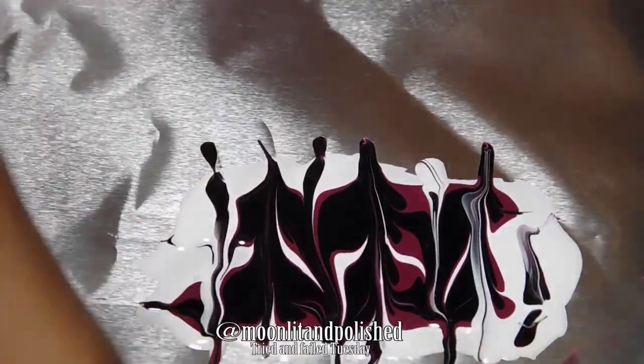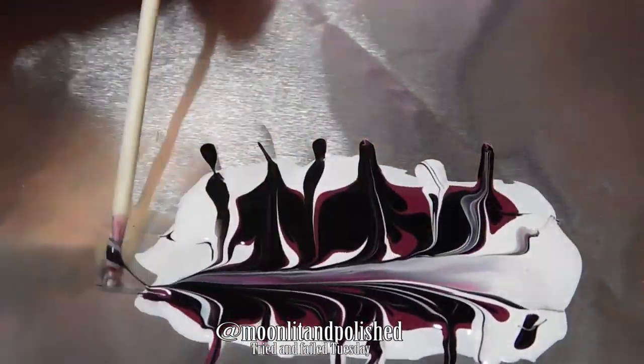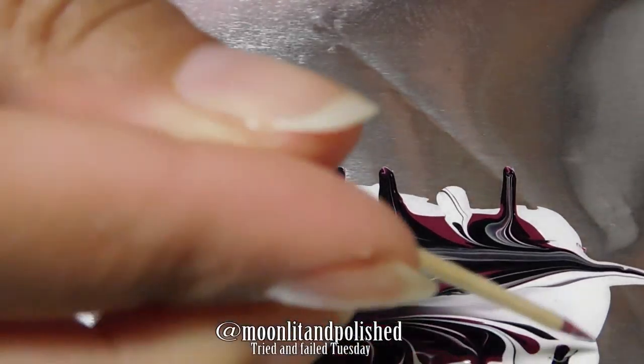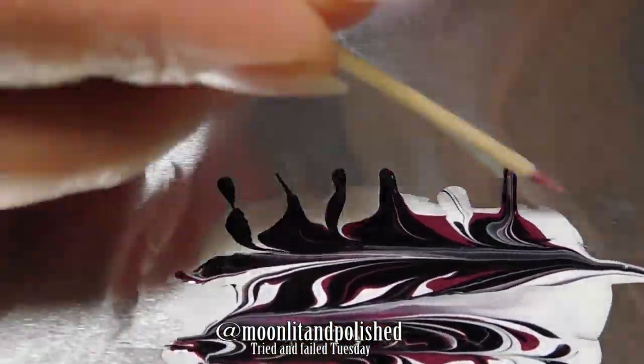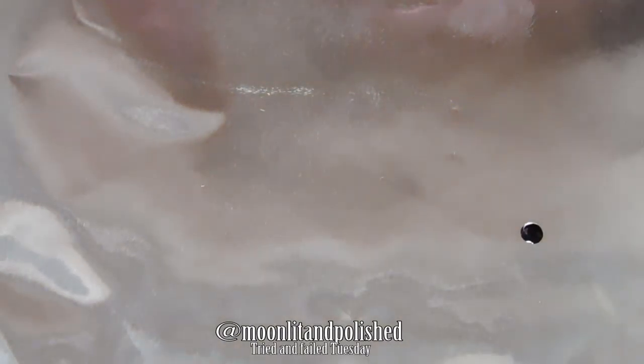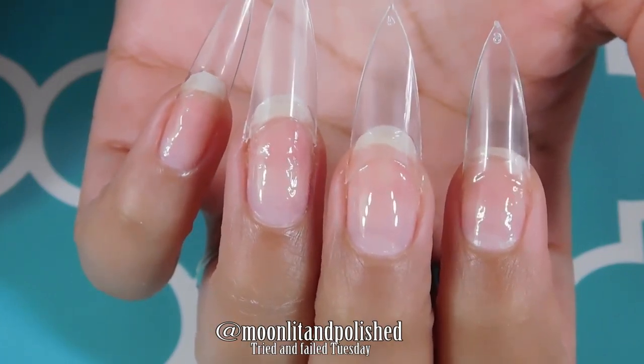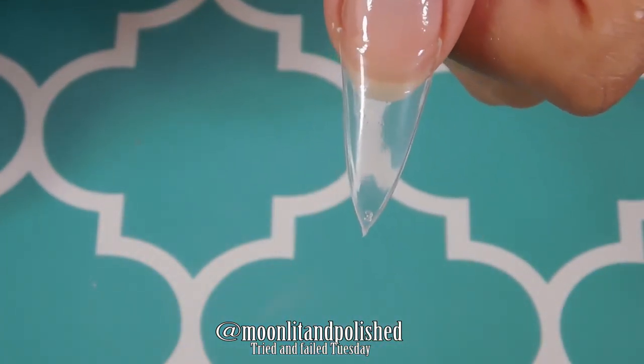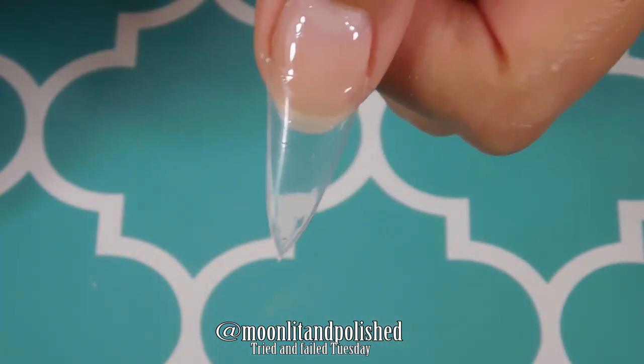I tried to drag marble on aluminum foil because I'm an idiot. Why did I think aluminum foil was going to be good? Why did I think the nail polish was even going to come off of it? I don't know. This is literally just an entire nail design of bad judgment — this is like getting drunk at a bar and sleeping with a really ugly guy, but for your nails.